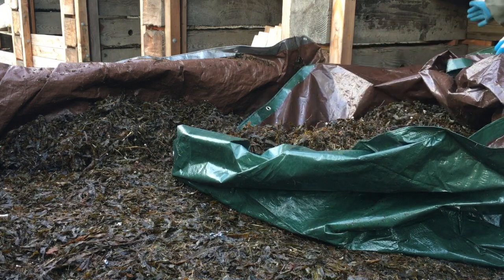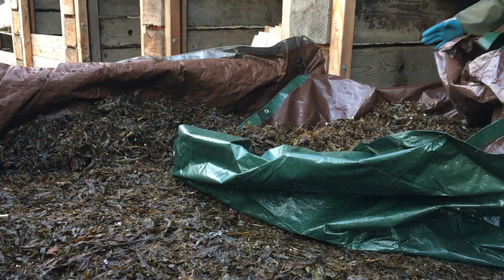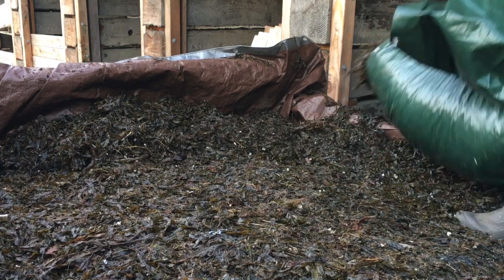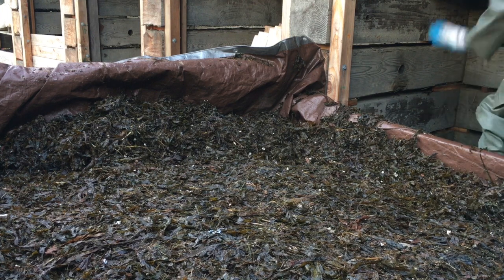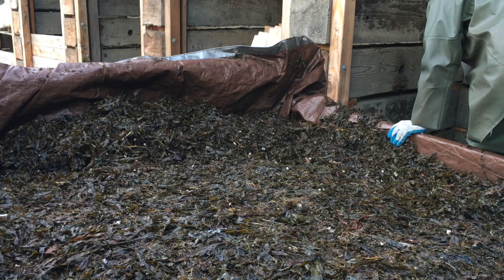I don't have these bin boards cleated in so they're kind of wobbly and unsturdy. Yeah, there are the bin boards. That's not gonna work unless I've got a cleat. I don't have time to do a cleat.